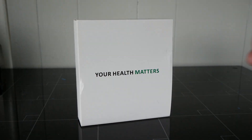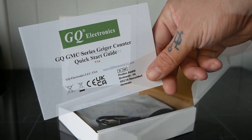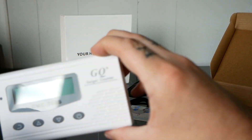This Geiger counter comes shipped to your door ready to read your area. Inside the box you have your quick start guide, a USB-C charging cable, a nuclear radiation guide, and then your Geiger counter.